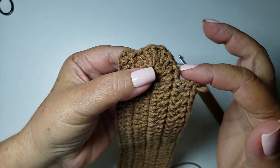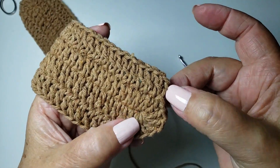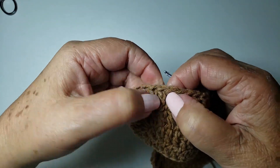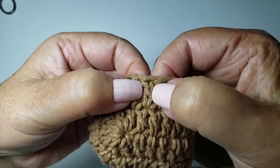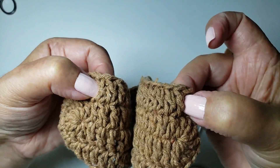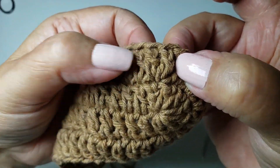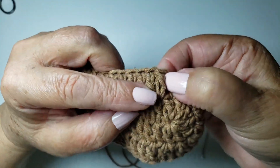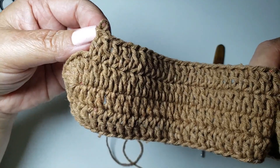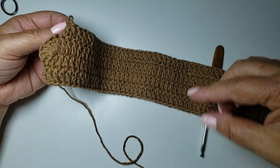Sigo trabalhando um ponto alto pra cada ponto alto da base. Cheguei aqui no canto — esse ponto aqui da frente é o primeiro dos sete. Então, é aqui dentro que eu vou começar os aumentos: trabalho dois pontos altos no primeiro, vou no seguinte, dois pontos altos, vou no seguinte, dois pontos altos — são três aumentos em sequência. Ficou: 45 pontos de um lado, 45 do outro, e os aumentos nas laterais.